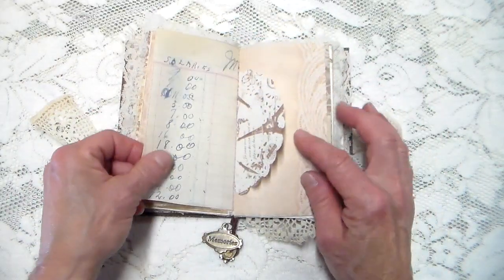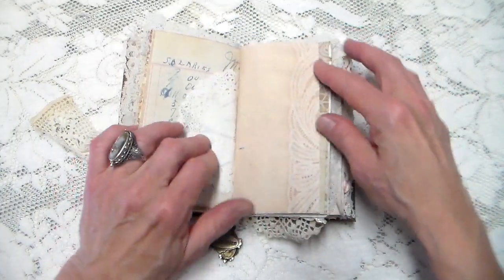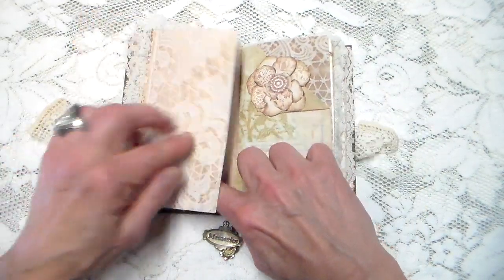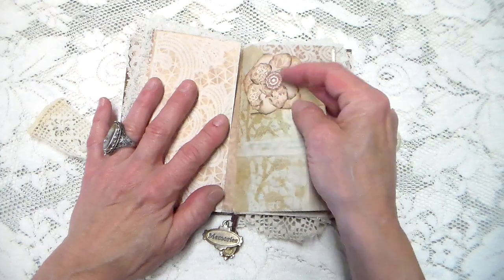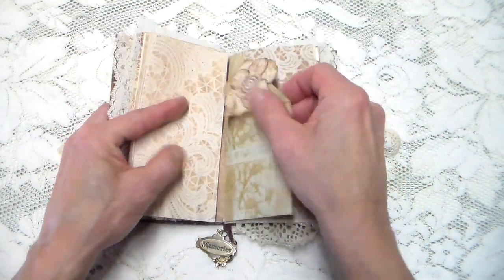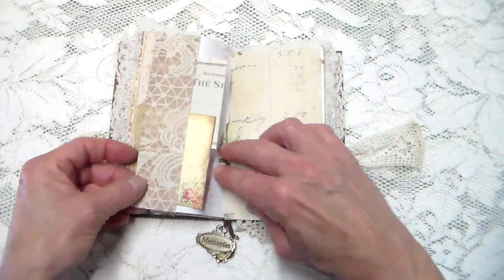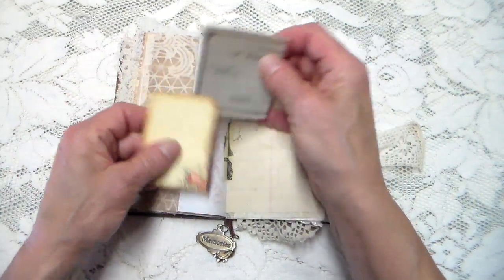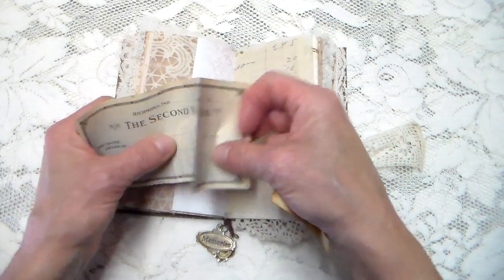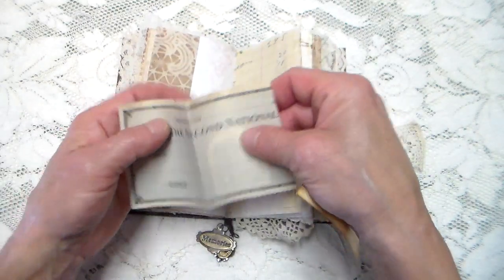And another ledger page, doily with some French stuff stamped on it. This folds out. This is the old ledger page — I just folded down the corner and put one of the cutouts from the Stamperia collection there. Doily paper. There's a pocket tuck with a little journaling card, and this is an old vintage blank check from the early 1900s.